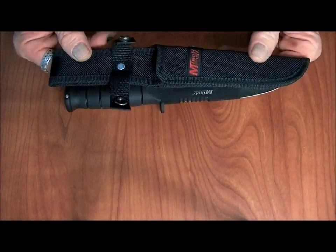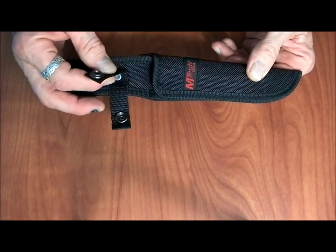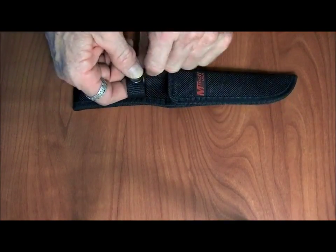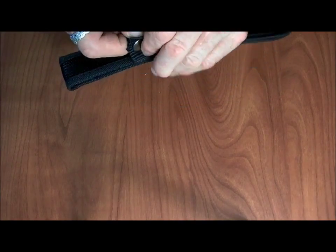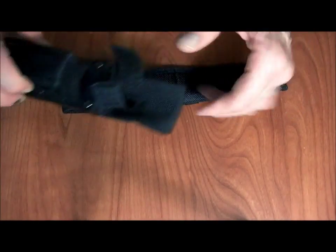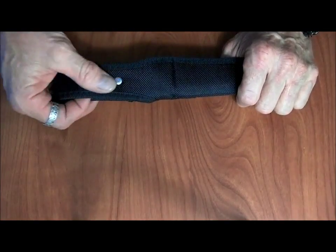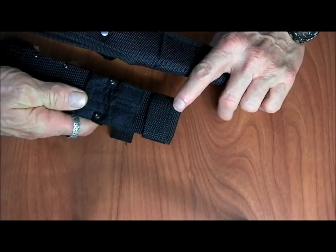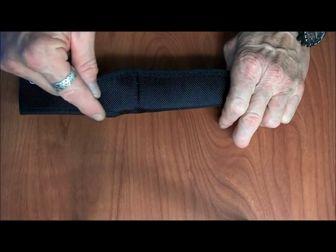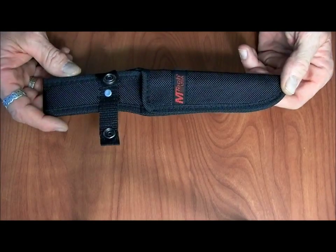The sheath that came with this knife was rather unremarkable and quite simple in construction. It has a single rivet as well as some stitching holding the attachment for retaining the knife, and it's basically a very thin type of nylon. However, the sheath itself is made out of a thicker nylon with a very tight weave — a bit thicker than the nylon we had in our Smith & Wesson sheath. If you wanted to retain the edging, I would recommend taking some needle and nylon thread and running a stitcher through it.